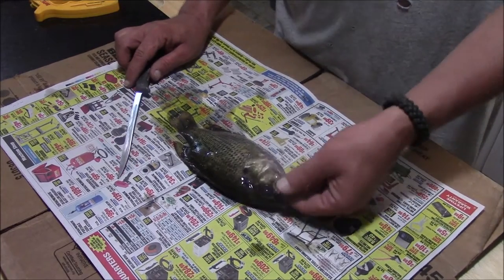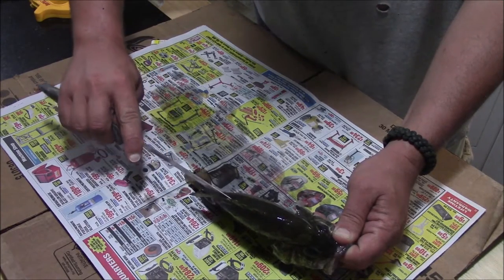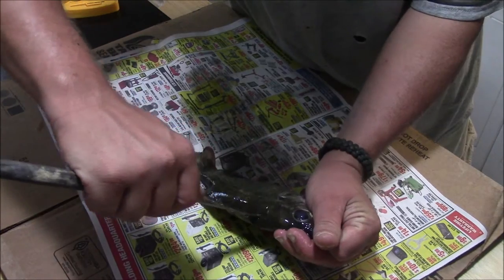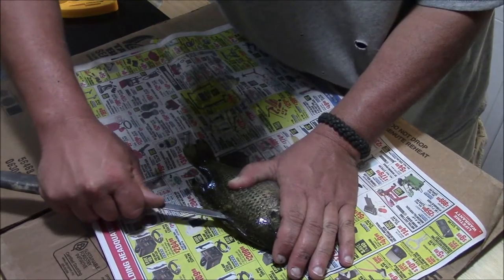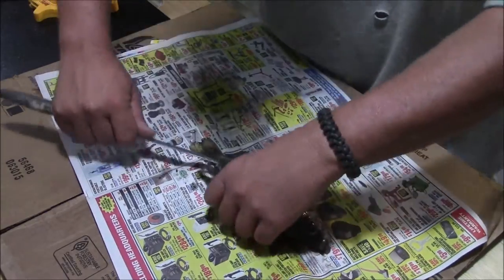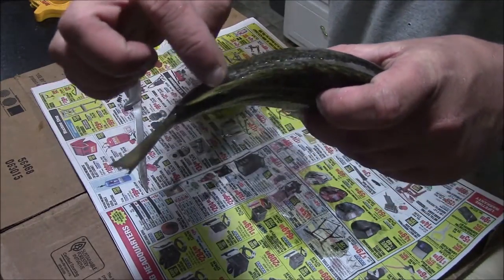If you're new to filleting fish, one thing that might make it a little bit easier — first thing you do is score it. Just take your knife and score it right down the backbone, right next to this dorsal fin, all the way down. I scored it all the way down to about there. It's not a very deep cut, just a cut. All this is going to do is give you a guide to kind of go with.